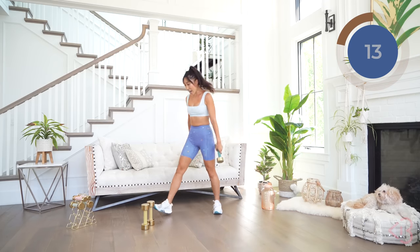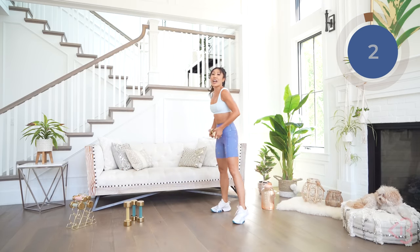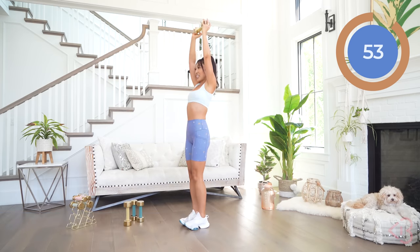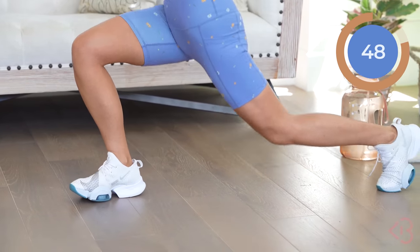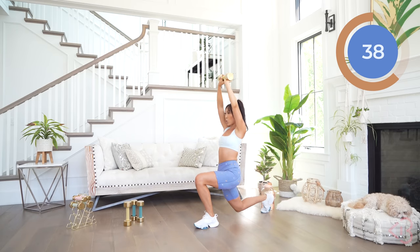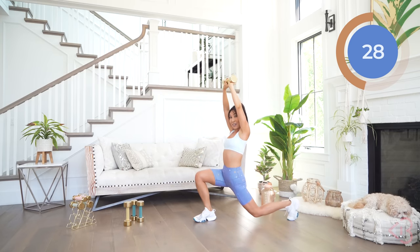Very good. Now we have our reverse lunges with overhead dumbbells. Go ahead and grab your heavy dumbbells. Place it above the head. What I want you to do is step back, lift forward, alternating just like that. Arms straight. Really bring that shin parallel to the floor. Keep that chest open, tailbone tucked. I know the arms may be burning right now — mine are definitely burning.